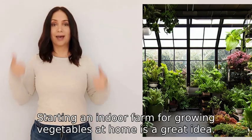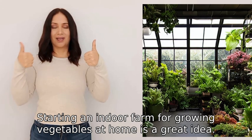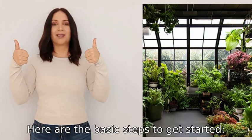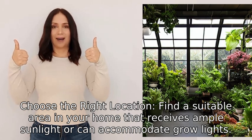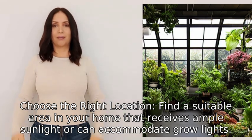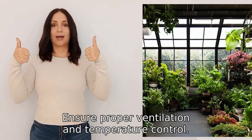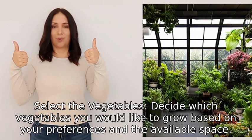Starting an indoor farm for growing vegetables at home is a great idea. Here are the basic steps to get started. One: choose the right location. Find a suitable area in your home that receives ample sunlight or can accommodate grow lights. Ensure proper ventilation and temperature control.